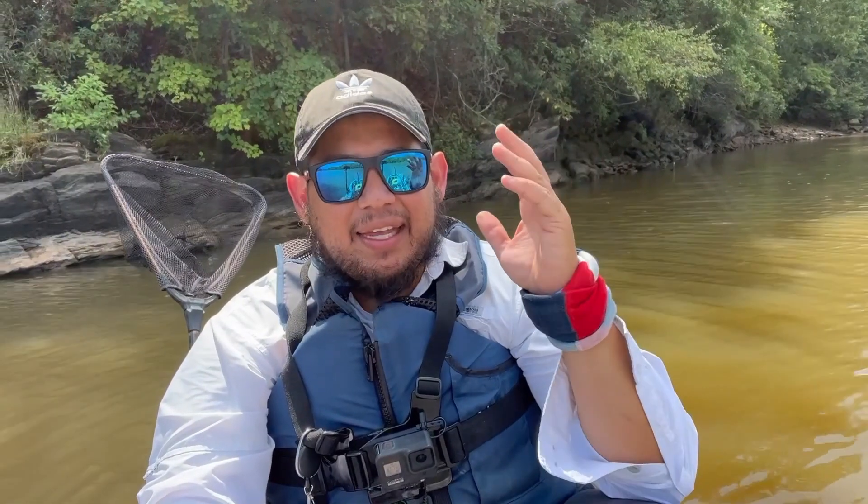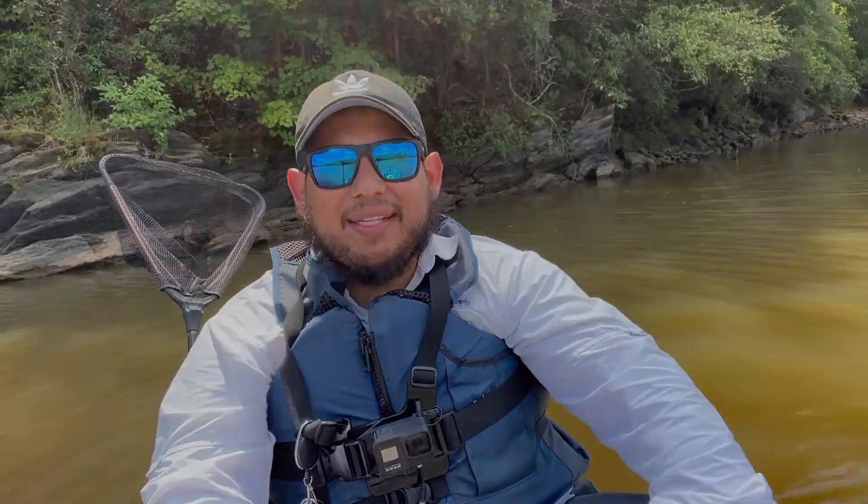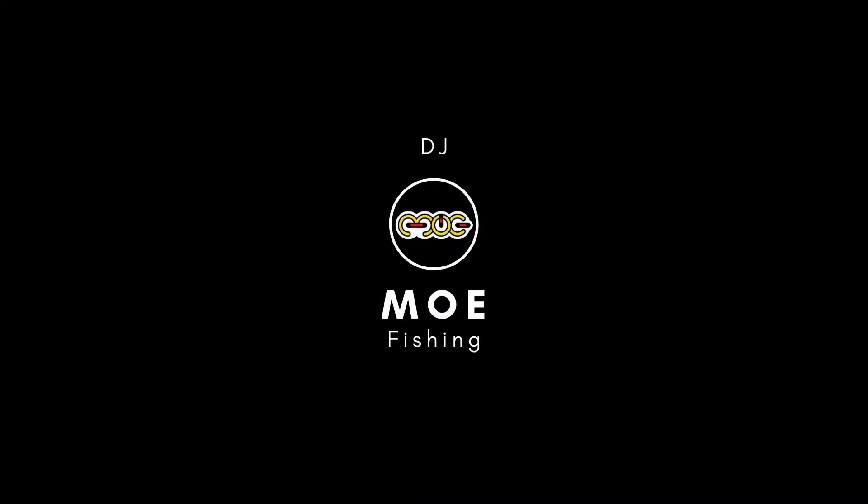Welcome back to the channel guys, you're watching DMO Fishing. My name is Mo, and this is 10 fishing hacks and tips specifically for kayak fishing. So let's get into it.